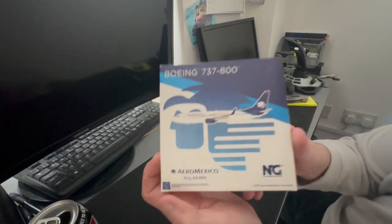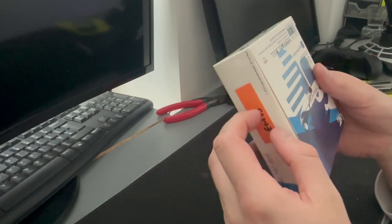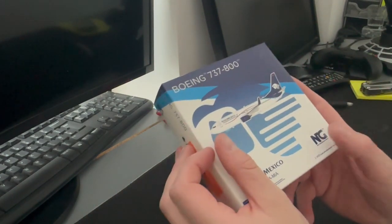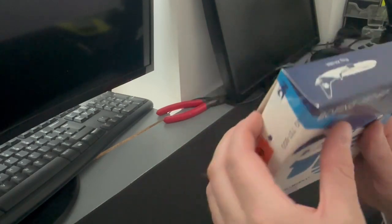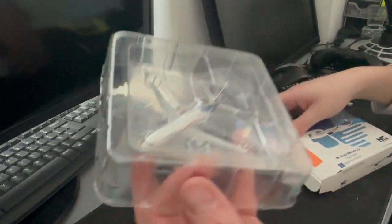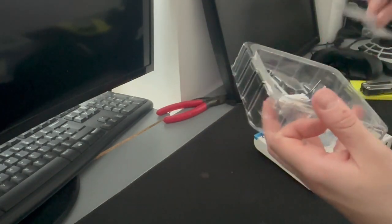Next up we have an NG Models Aero Mexico 737-800. I checked and Aero Mexico flew into Punta Cana or somewhere in the Caribbean, where I'm basing my airport layout, so I haven't got an Aero Mexico short haul model. I think this was released back in 2020 and of course everywhere in the UK and Europe it's out of stock. To get myself over the 100-pound PayPal threshold I had to buy another model, and I saw this one available so I thought yeah, I'll go for that.